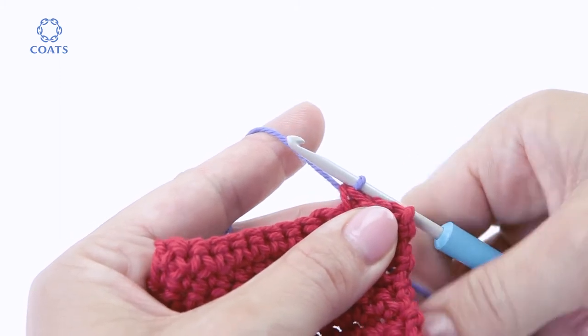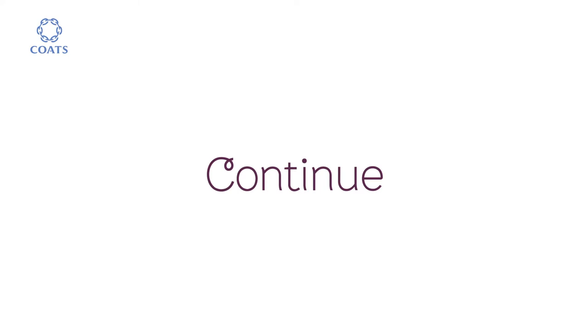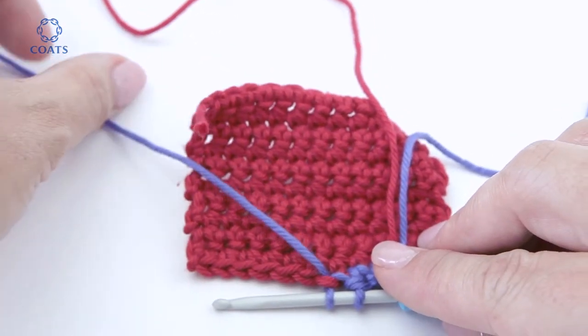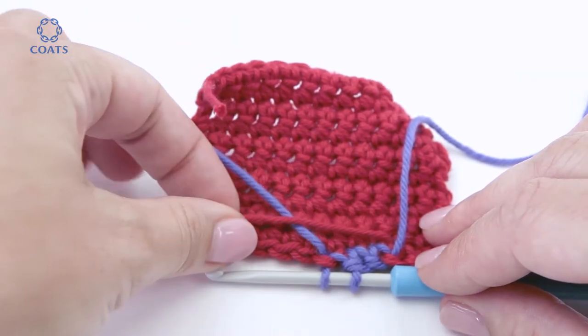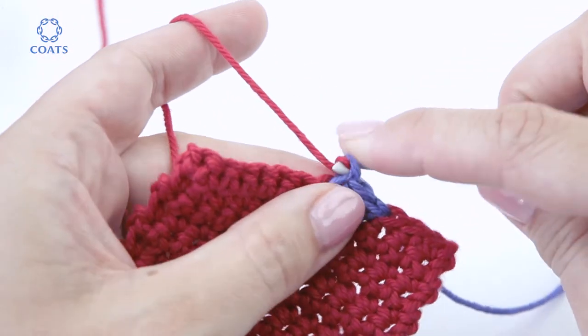The next three stitches are blue. Put the piece down slowly and be careful not to cross over the yarn. Then draw the red through the stitch and do three in red.